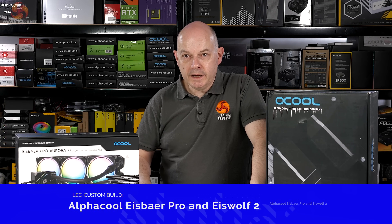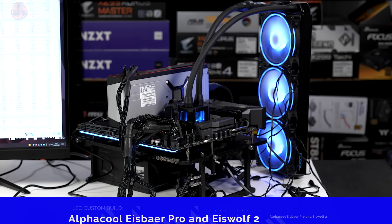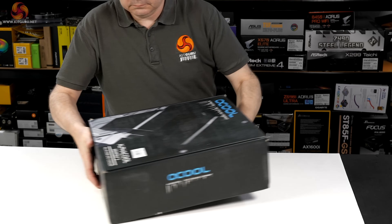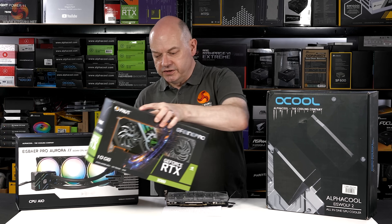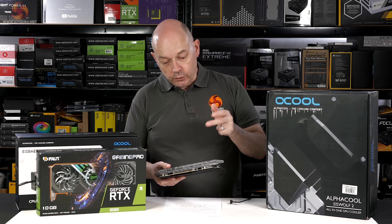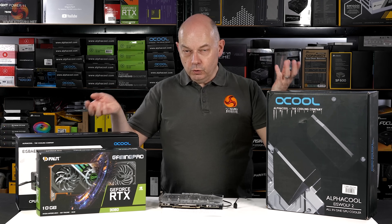I recently reviewed the AlphaCool Ice Bear Pro Aurora 360mm CPU cooler on a mighty Threadripper — the editor will put a link below so you can check that review. However, AlphaCool also sent me this Ice Wolf 2 360 GPU cooler, which has an RTX 3080 block. I'm going to take my Palit RTX 3080, which currently has a regular AlphaCool GPU block on it, remove that block, install the kit from this box, and put all this hardware in a case.